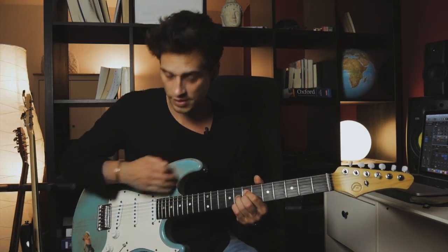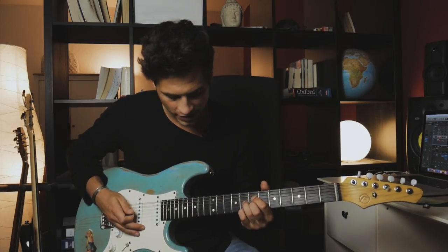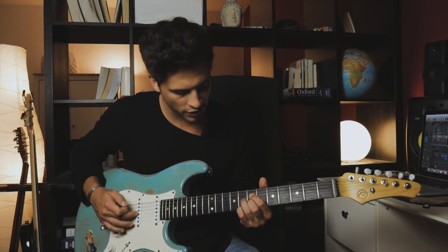The first one is the minish chord. We're going to play on the 7th fret D string, the 8th fret G string, 7th fret B string, and the 8th fret high E string.